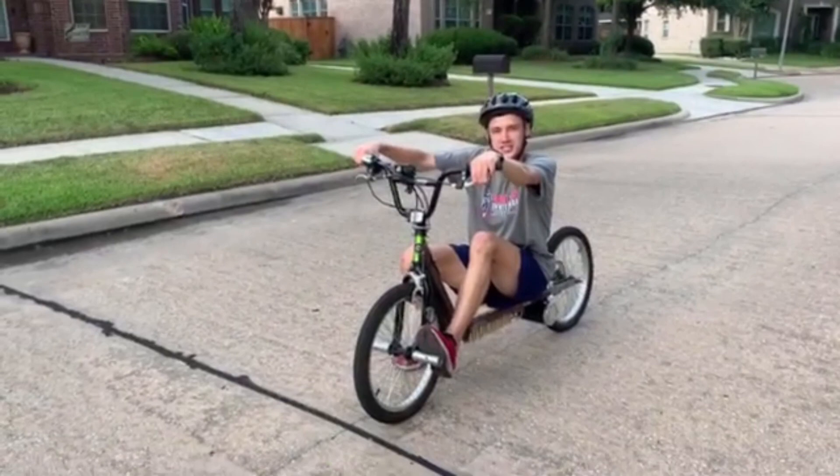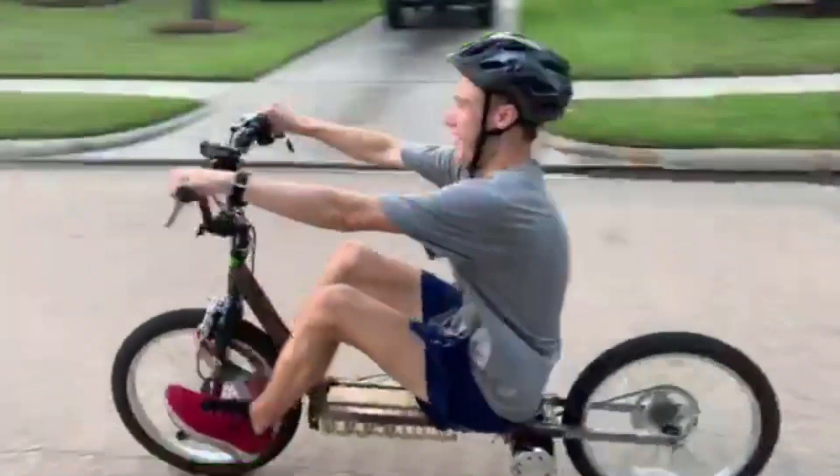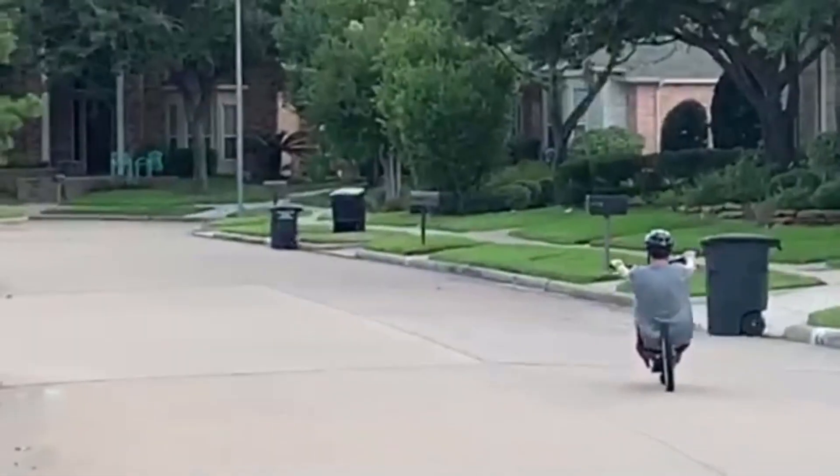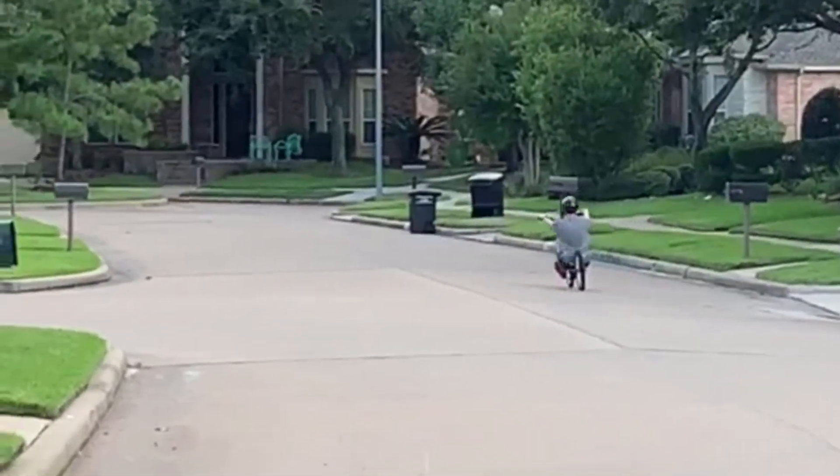On my way to the GDC. On my way to the BWS.